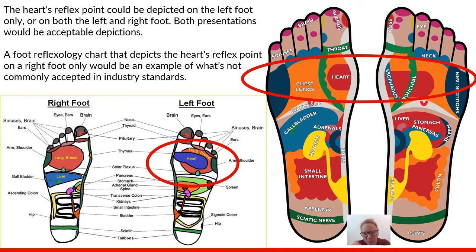There are times that you'll find charts with organs in slightly different places with slightly different presentations. This is just an example of a chart where you didn't have identical organ depictions — that's okay and commonly accepted. It's okay to have the heart represented on the left foot only, and it's also commonly accepted to have the heart depicted on both feet. What would not be acceptable is to have the heart only depicted on the right foot.